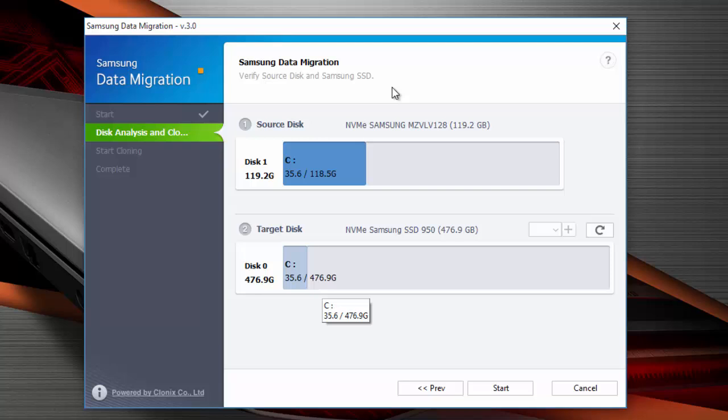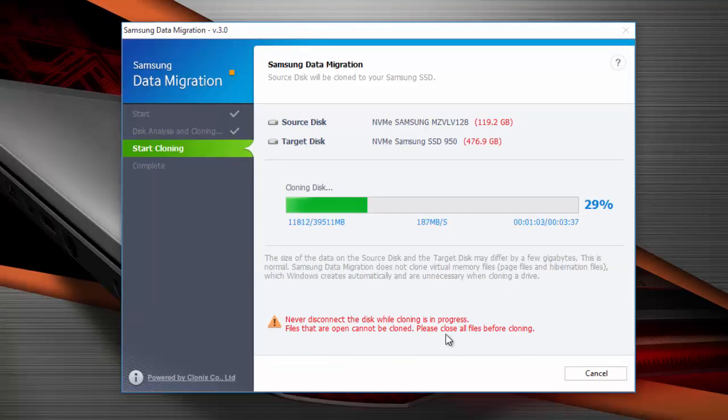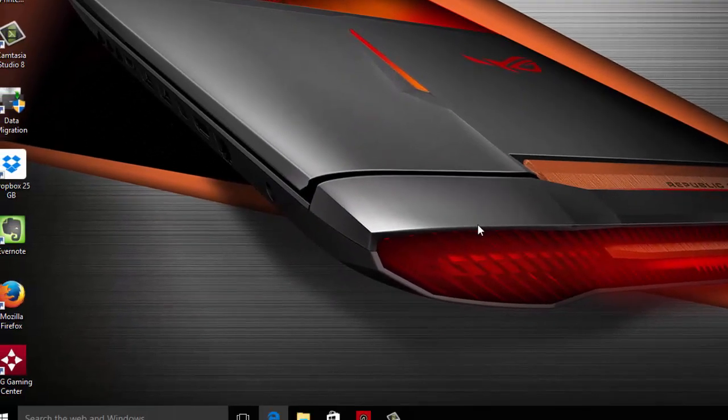There shouldn't be anything else much to play with. Other than that, press start and just wait for it. It should not take a lot — it took me only about 5 to 10 minutes.